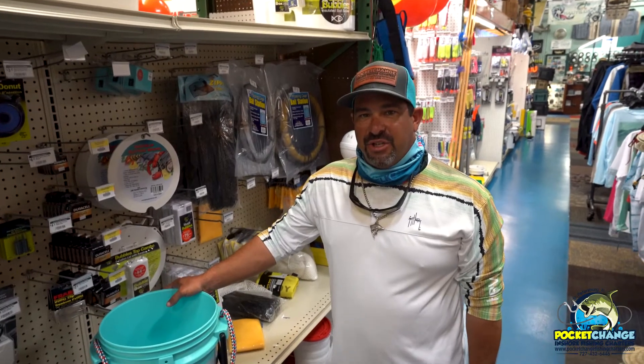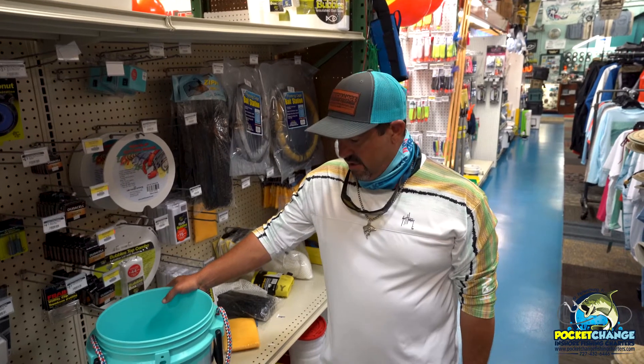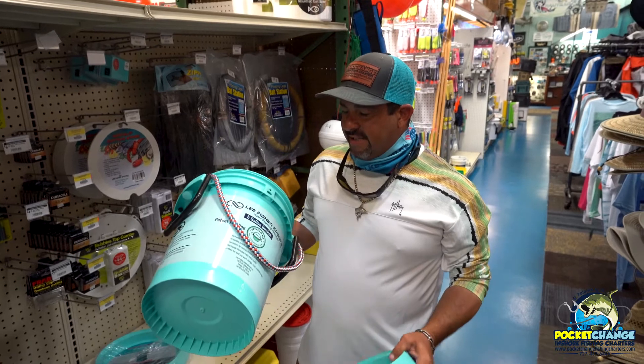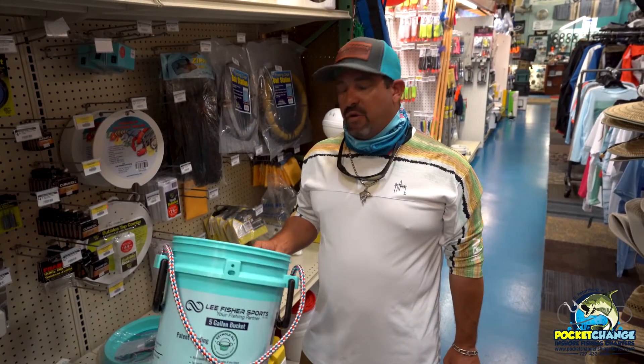Hey everybody, this is Captain Chris from Pocket Change Inshore Fish and Charters. I just wanted to go ahead and talk to you about the Lee Fisher Bucket. We already talked earlier about some cast nets, but this is the bucket that your humpback cast net will come in, and I'm going to show you how versatile it is and a couple different things you can do with it.